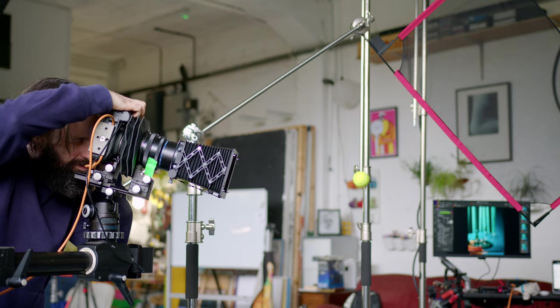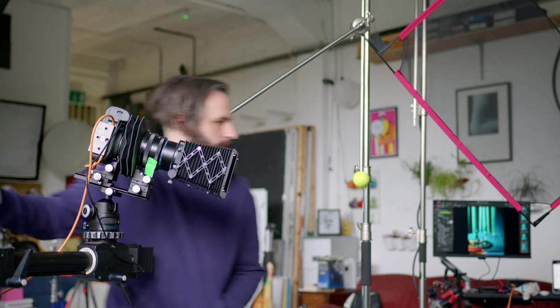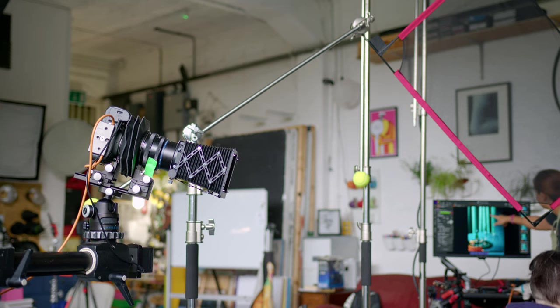Every time you add a light — especially to a reflective shot with drinks, chrome, glass and the like — you add a catch light, and you might not want that catch light to be where it is. Rather than having one of those really busy 1990s-style drink shots with gradients and catch lights all over the place, it's single light source, flags, scrims, silks, dots — the lot. And that was shot one completed.